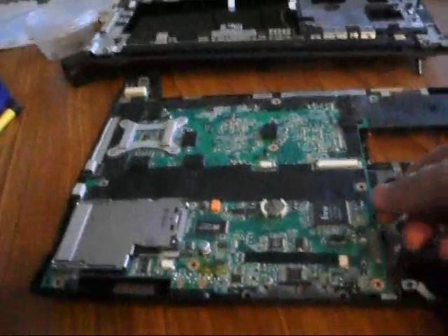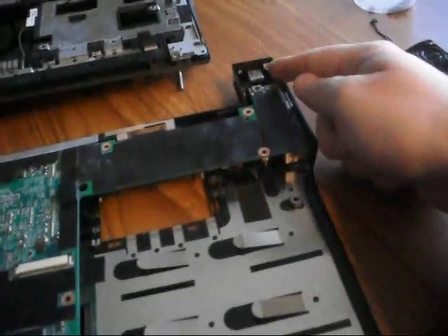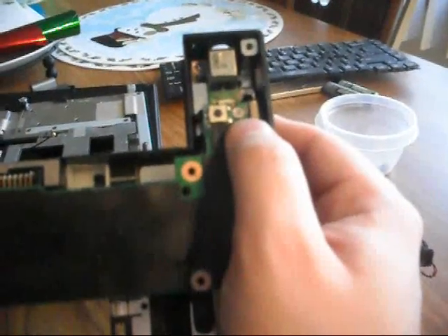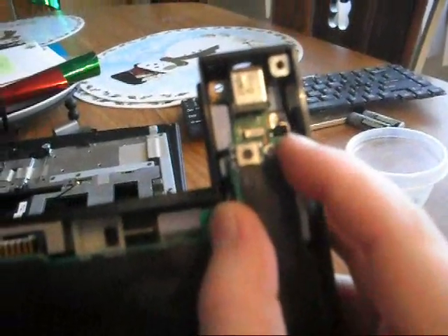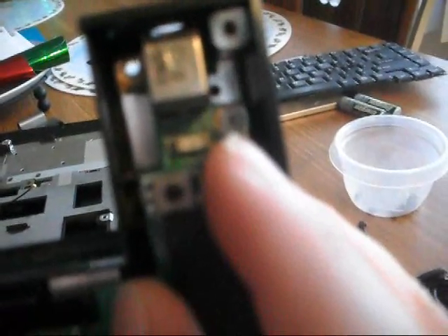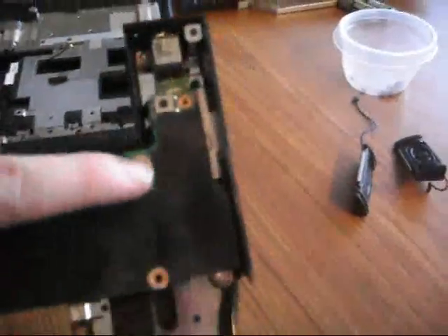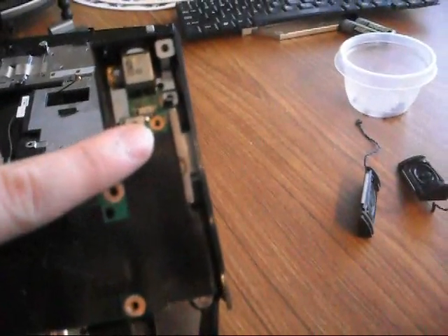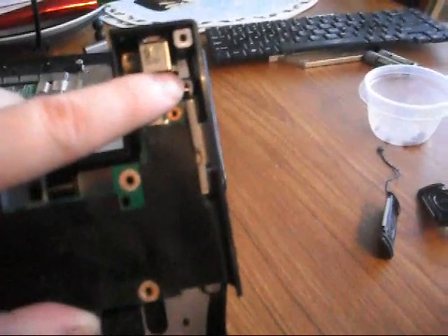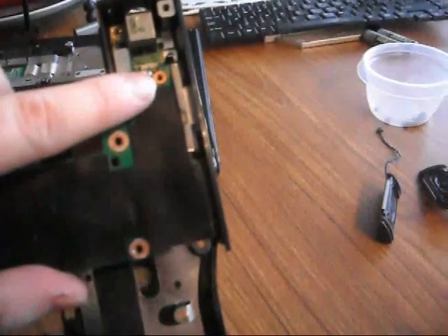Those four screws have now been taken off the motherboard, so it is somewhat easy to move on this side, but not quite over here. The power connector is over here. If you lift it up, you will see a tiny silver screw right there — make sure you remember that. There is another one right in there as well — hard to see but it's right where my fingertip is. Those two need to be taken out next. Note that one is a smaller screw and the other back in here is a larger, longer screw — when you put them back, the longer one goes in the back and the shorter one goes in front.